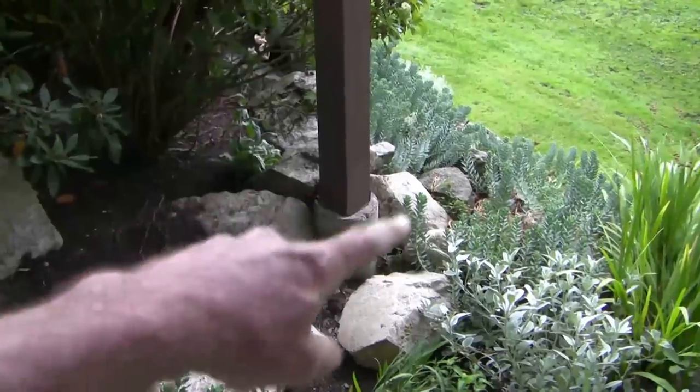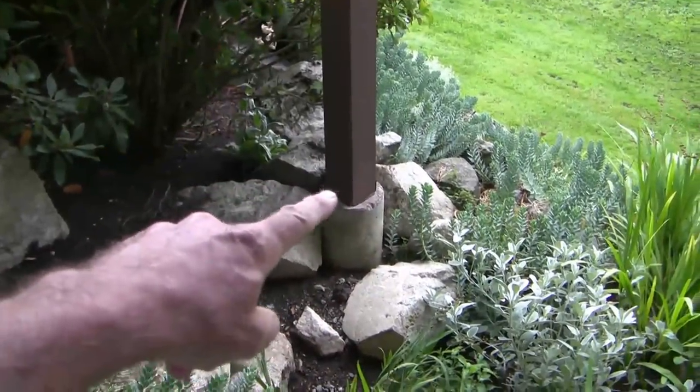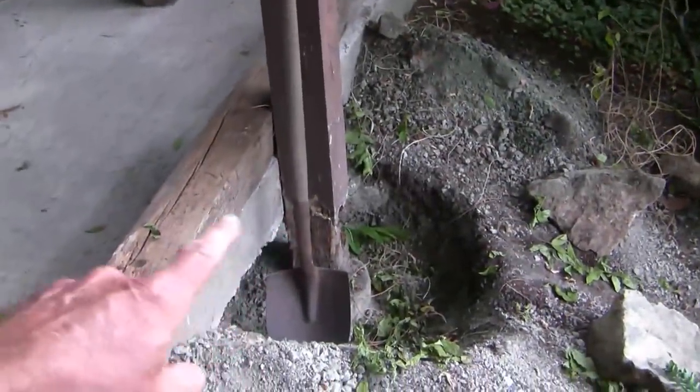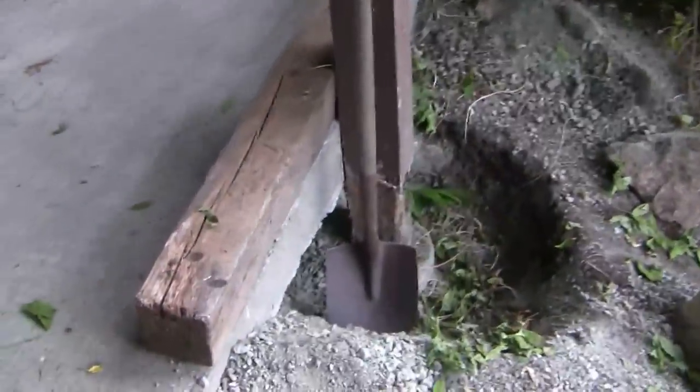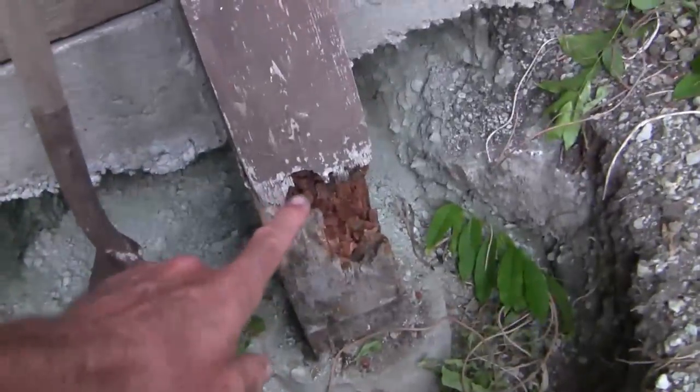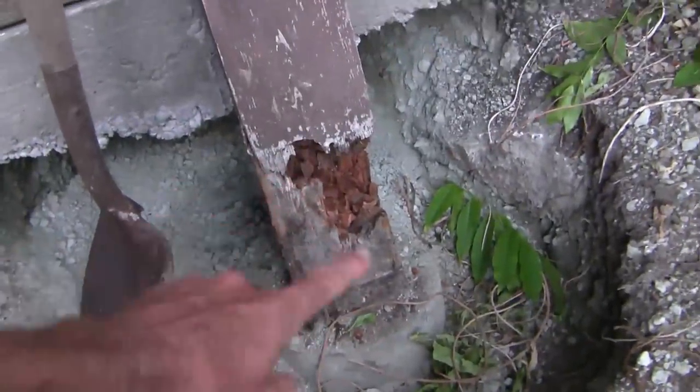Just about all of the sonotubes in this house were done well, with a nice gap between the bottom of the wood post and the top of the dirt. But when I discovered this post that was buried straight in the dirt, I decided to dig down and investigate how deep the sonotube really was dug. What I'm seeing here is the sonotube is about easily 8 or 10 inches below the top of the dirt.